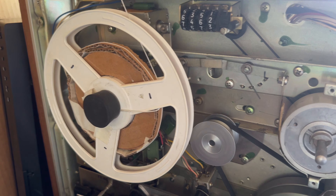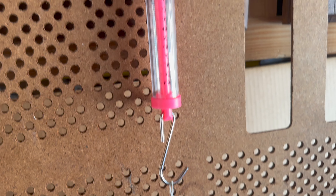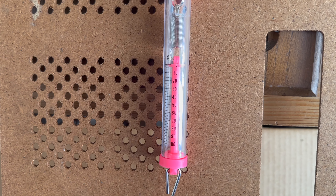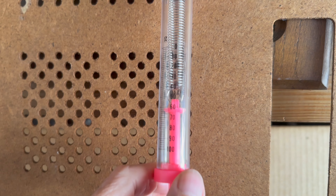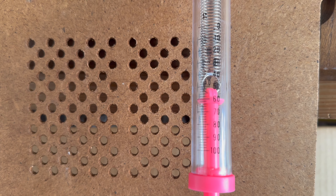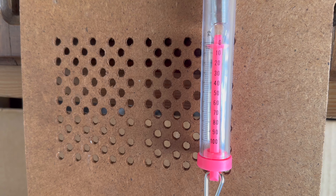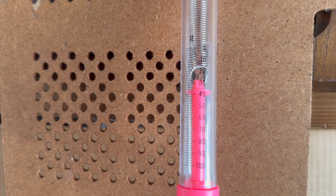Now let's see the first step — it's reverse, and I will push the button. Now it's at zero, let's see... how much... 60. 60 is perfect. Now, forward — if I push forward, this is only 40.